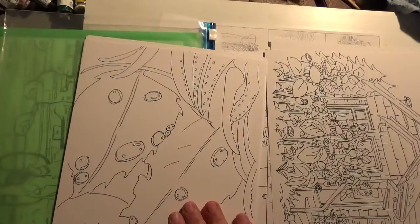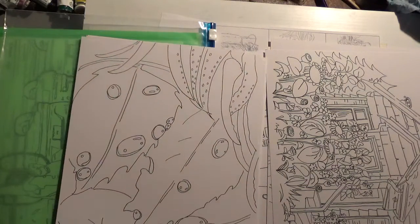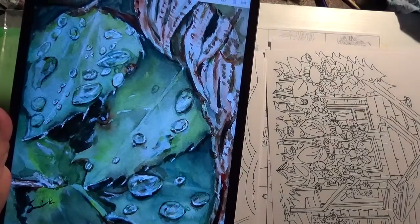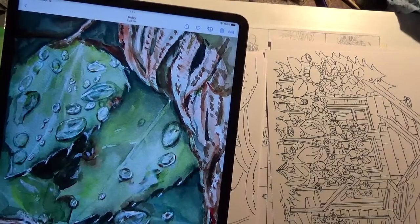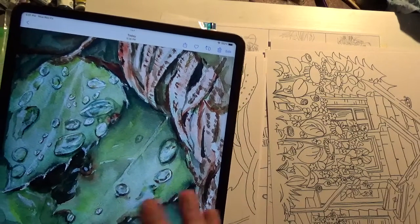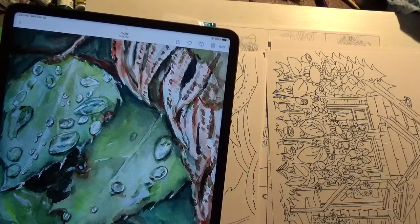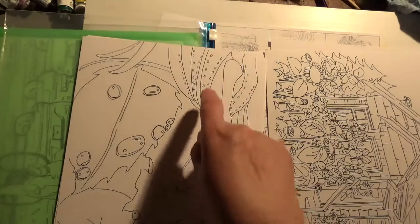Then we have the Oregon grape, which has water droplets on it — something I've been exploring as part of a whole series. These leaves have some really great water droplets you can practice, with dark areas, light areas, a little bit of white, and a curved shape to them. It's a great opportunity to try that technique and some green. There's also a bit of dried fern on the top.